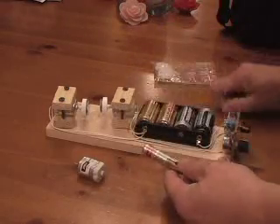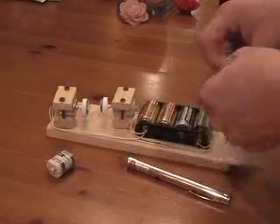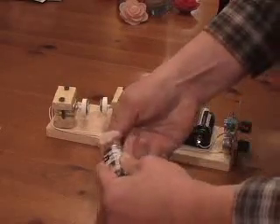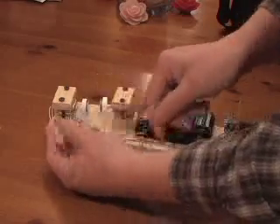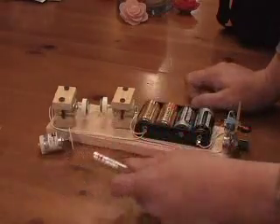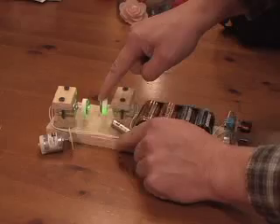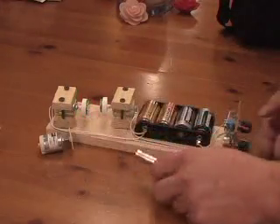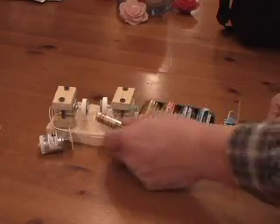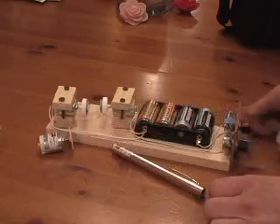It only took about an hour to put together. What you do is you attach a small round mirror on the end of a little hobby motor like this, and you can use a gear to help attach it. You do that twice and then you set the mirrors up in such a way that if you take a laser pointer, bounce it off the first mirror, it'll come to the second mirror and then eventually hit the wall. The fun thing is when you turn the power on, the mirrors will spin and it'll create a nice spirograph type of image.